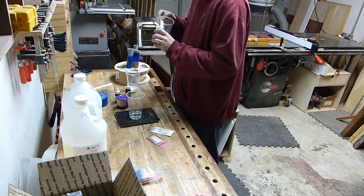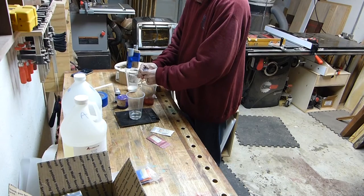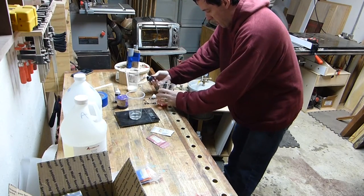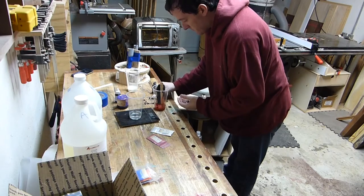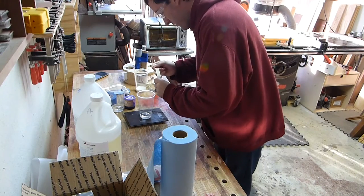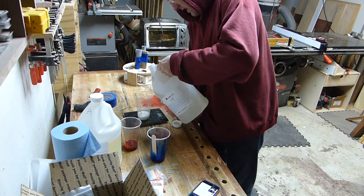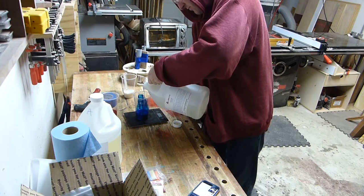Let's cast some resin and make a ring. Adding some red dye and making a mess. Let's try that again. The second attempt at putting all the powders and dyes in went much better.